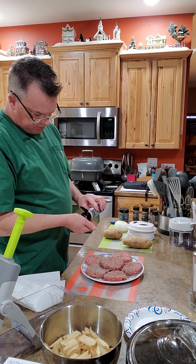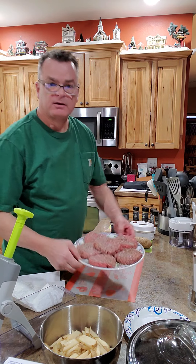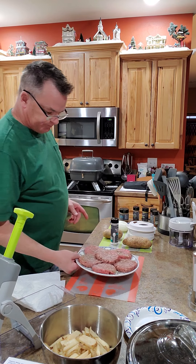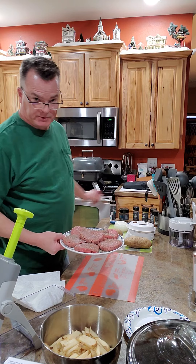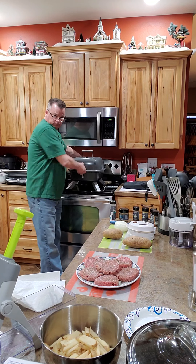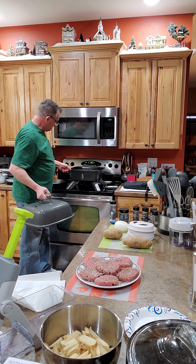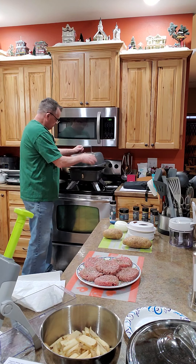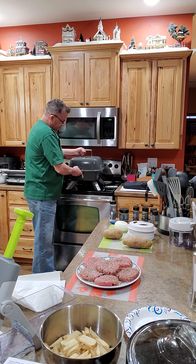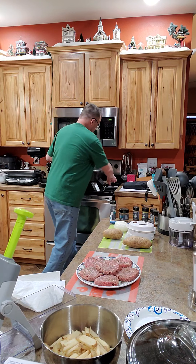There are our burgers ready to go. There's obviously a million ways to cook burgers, but tonight I'm going to use this Pampered Chef indoor-outdoor electric grill. It's a good size, everything comes out clean, and we've used it inside a couple of times. It works fine depending on what you're cooking, but I just leave it out on the patio most of the time.